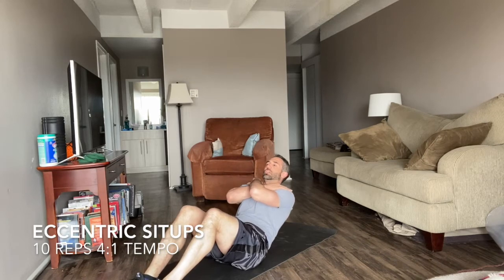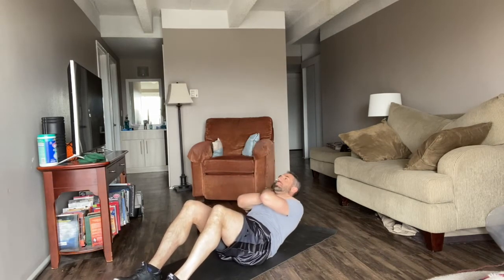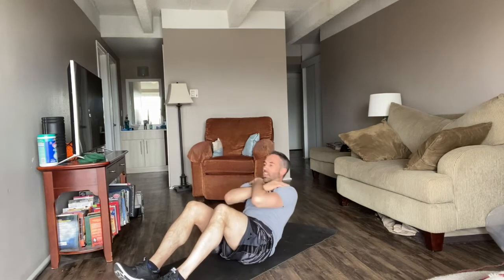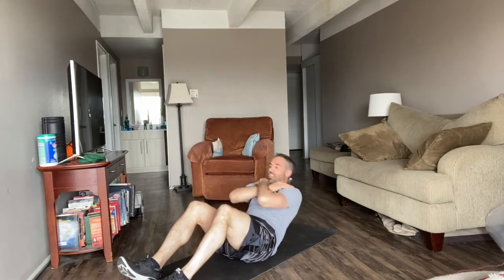Now we're going to do a hard version of a sit-up. Try and keep your feet flat on the floor. Cross your hands over the chest. 1, 2, 3, 4, 5 — and quickly sit up. 1, 2, 3, 4, 5 — and repeat. 1, 2, 3, 4, 5 — that's 3. 1, 2, 3, 4, 5 — and 4. 1, 2, 3, 4, 5 — and 5. 1, 2, 3, 4, 5 — and 6.